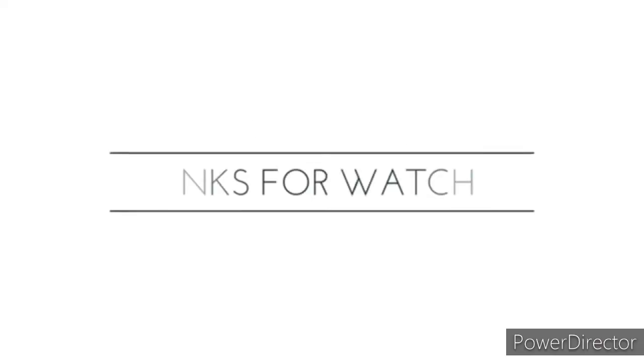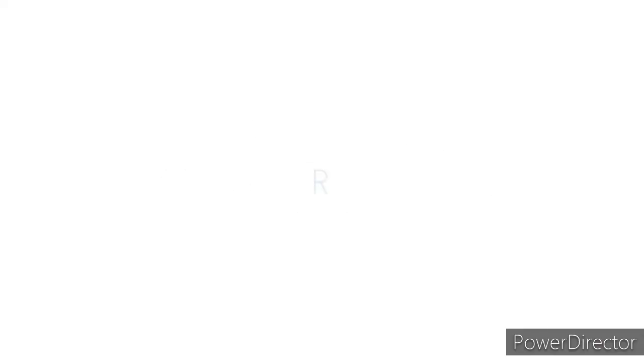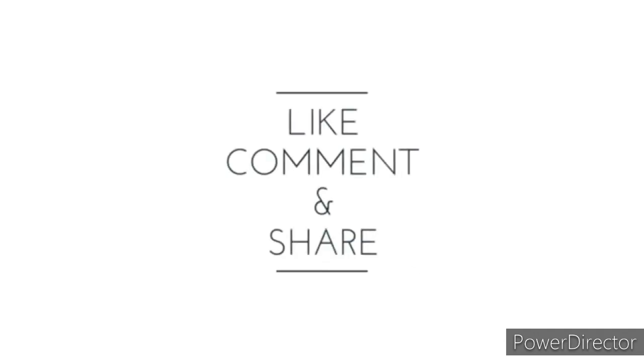So yun lang po guys. See you on my next vlog. Bye bye. Thank you for watching. Bye bye. Salamat salamat. Bye bye.